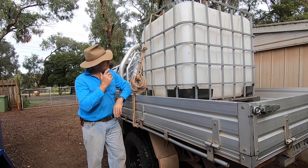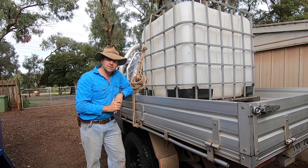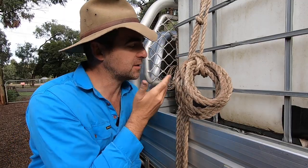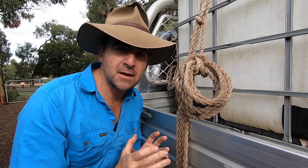G'day, I'm Tim Thompson. Have you ever tied off a load using a truckies hitch and wondered what to do with the extra rope? Today I'm going to show you how to coil up your spare rope and secure it to your knot so that it's not going anywhere and it's easy to undo when you get to your destination.